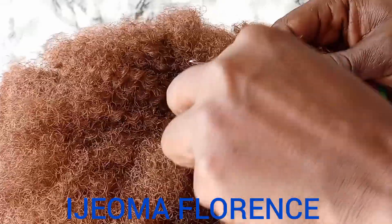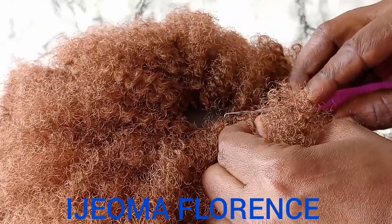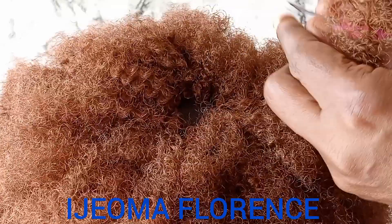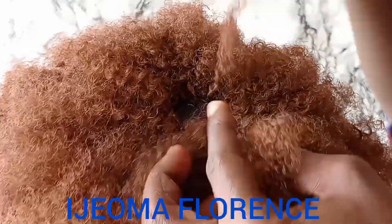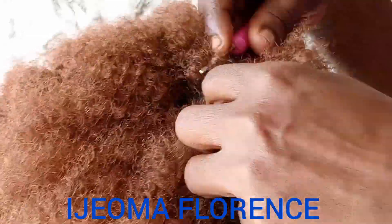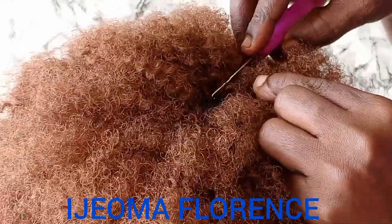As you can see, I'm almost done. It's just remaining a little part for me to cover up all the dunk cap. After that, the next thing I did was to trim using my scissors. If you are still watching down to this point, you are the real MVP. I love you to the moon and back. Please do subscribe, comment, and share.